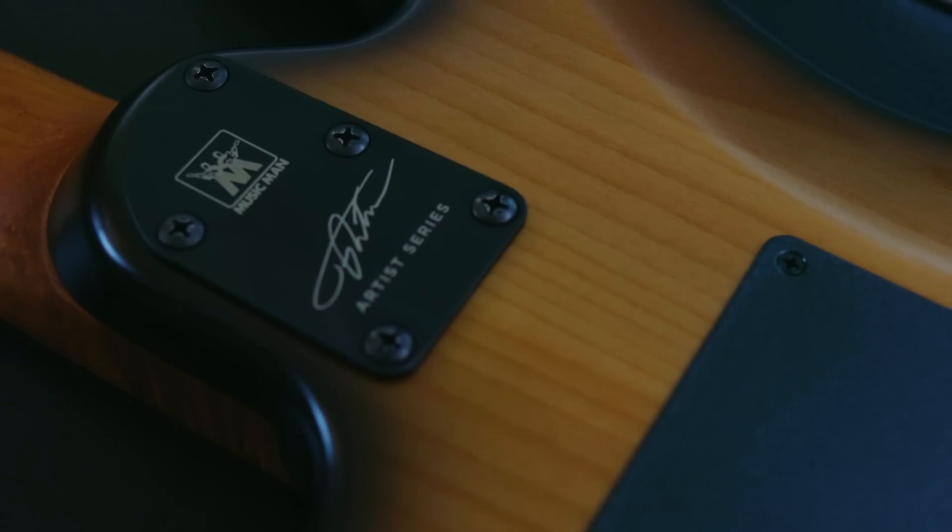Over Jason's entire career, he has been playing Ernie Ball Music Man guitars since he was a kid, and it's amazing to finally see him get his own production signature model in the form of this highly modified Cutlass.